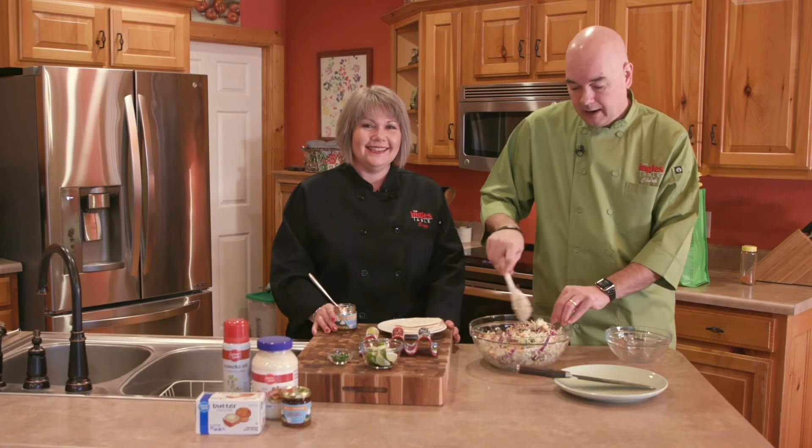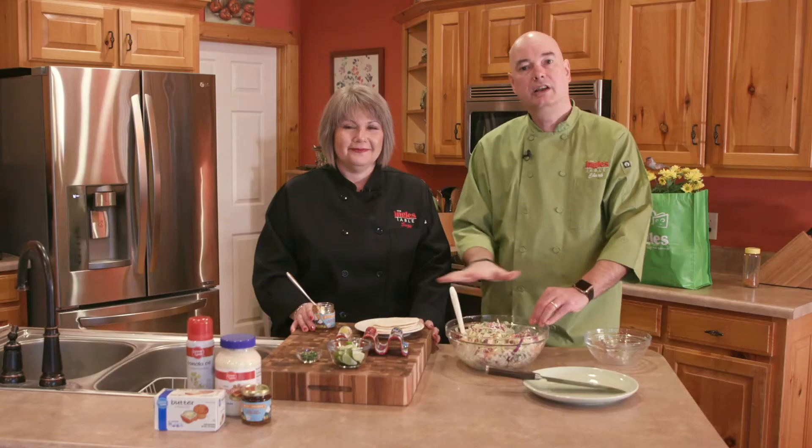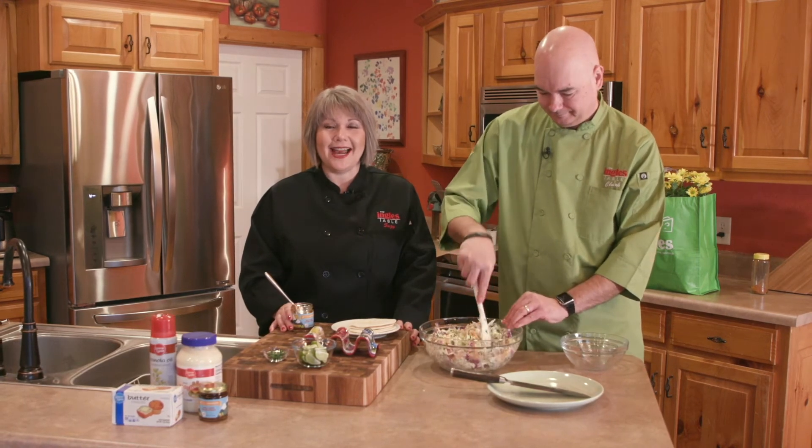If you don't have an air fryer, you can certainly do this in your oven. Take a sheet pan, line it with foil for easy cleanup, spray it with that same nonstick cooking spray, season it just the way we did, and cook it at 400 degrees for about eight to ten minutes in the oven — it doesn't cook quite as fast as the air fryer, but cook until your internal temperature reaches 140 degrees and then you're safe. And in case you can't remember all that, just visit ingles-markets.com for the complete recipe, printable shopping list, and printable recipe.